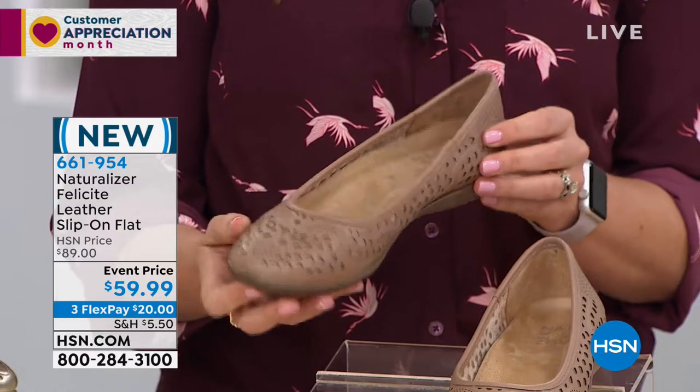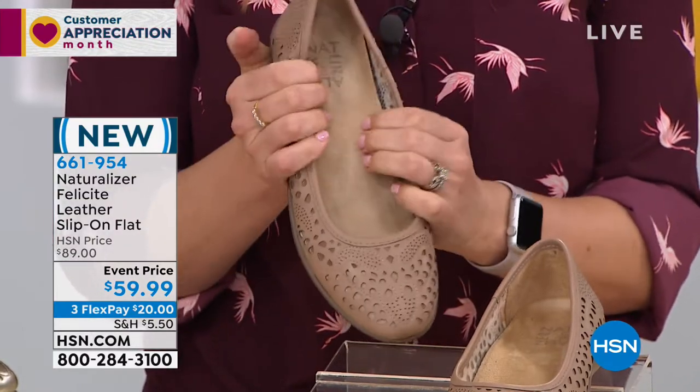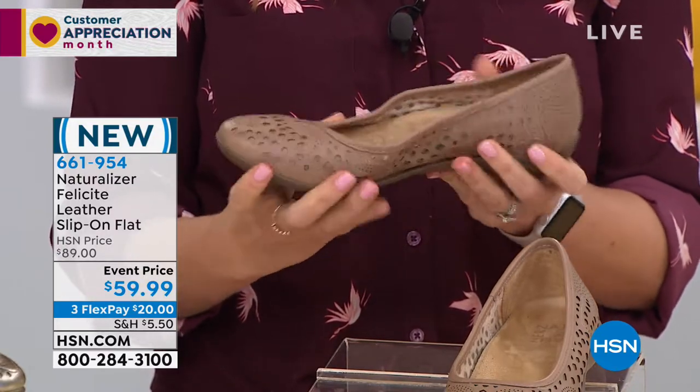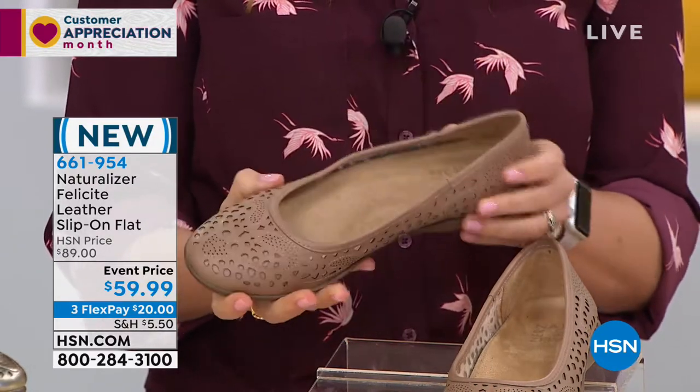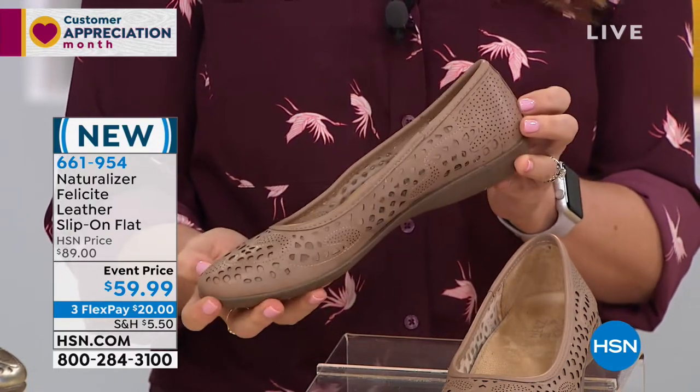This is an event price of $59.99, so you're saving about $30 here. And it's on three flexible payments — $20 to get it home.